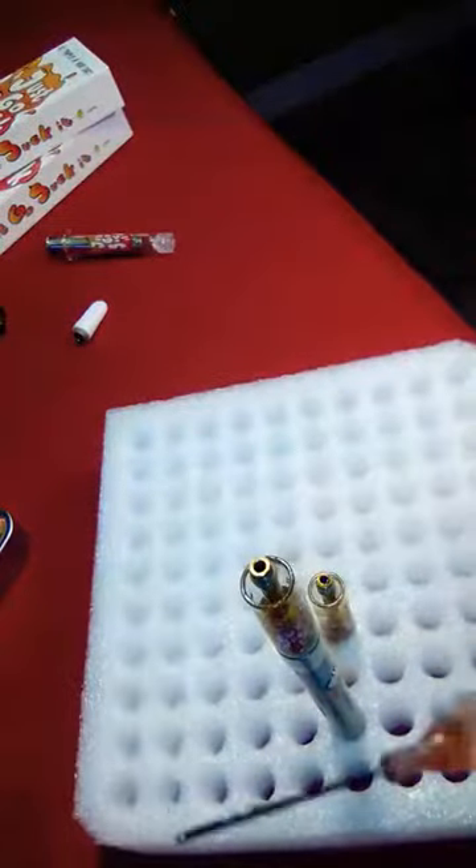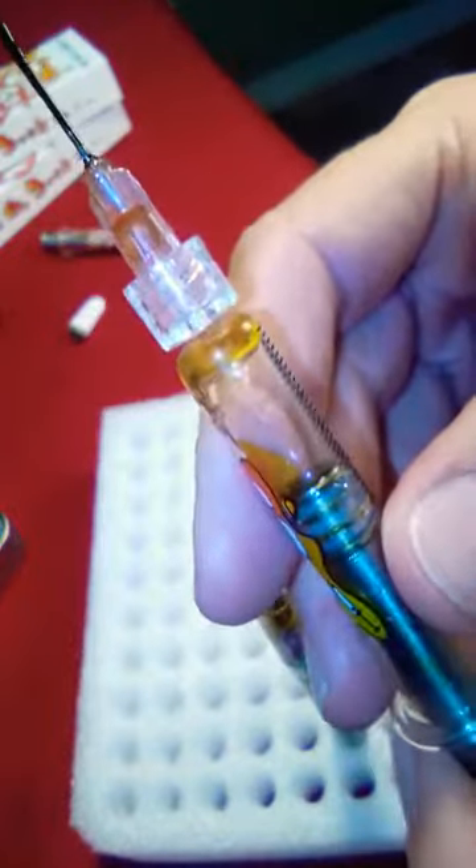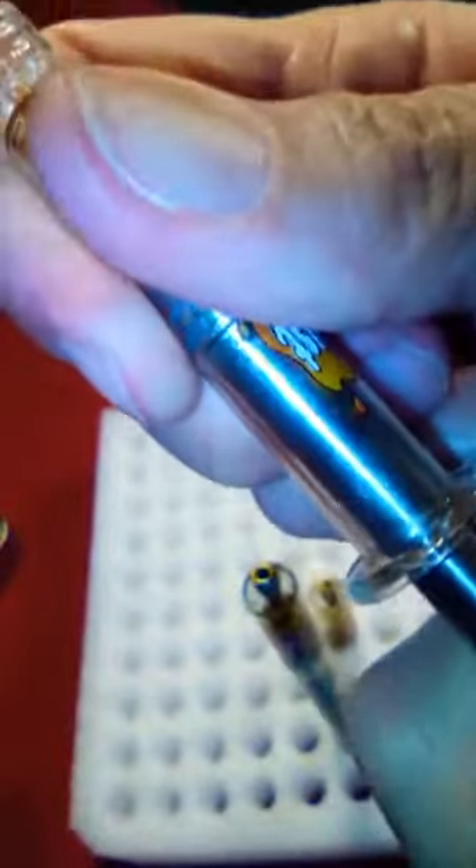I'm going to be reusing the syringe. I have another clogged mouthpiece — surprise, surprise. And I want to give you a couple of little pointers. What will happen is the oil will cool and it expands, and it makes it really difficult to use your syringe.